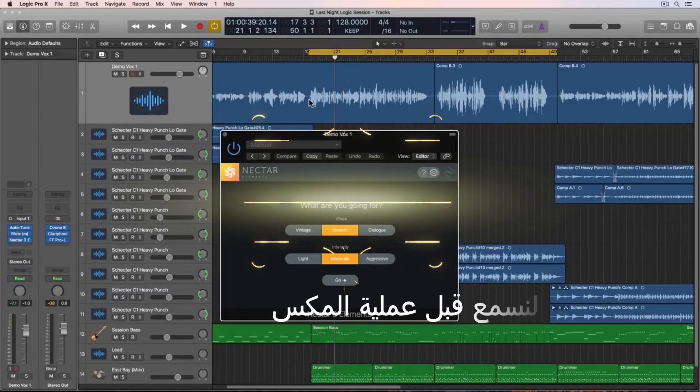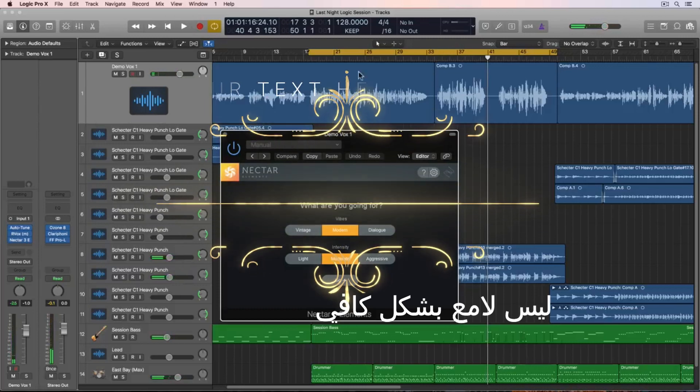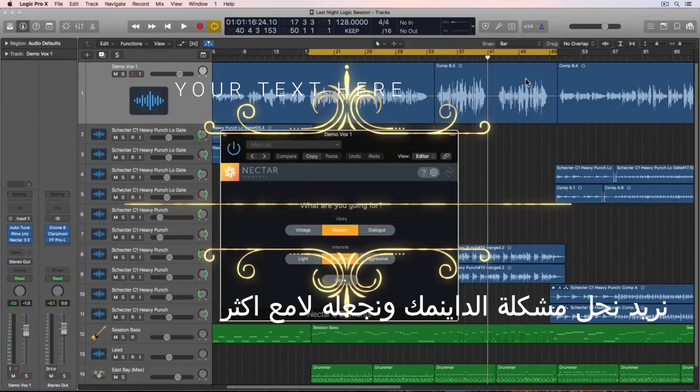So let's give this a listen dry. Dynamically in the verse here, it's not too bad — it's just kind of dull sounding. It's not bright enough, and then in the chorus it's like I'm kind of shouting; I'm singing as high as I possibly can, and the dynamics are kind of all over the place. So we need to control the dynamics here, but also bring out the brightness.